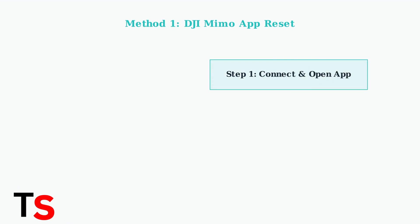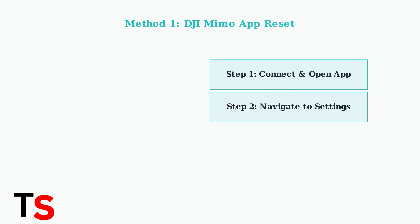First, connect your Osmo Mobile 7P to your smartphone via Bluetooth and open the DJI MIMO app. Navigate to the gimbal settings, usually found under general or gimbal settings in the app menu. Look for the restore factory settings option and tap it to initiate the reset process.